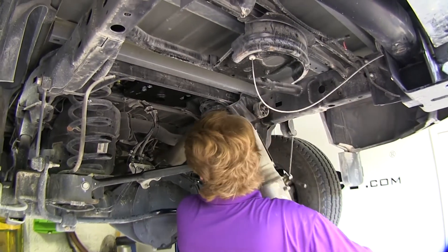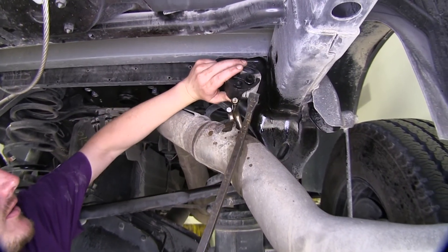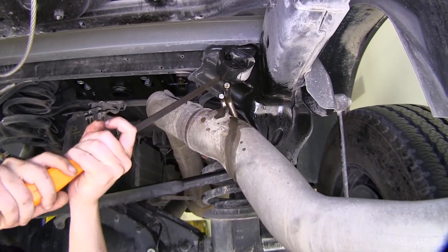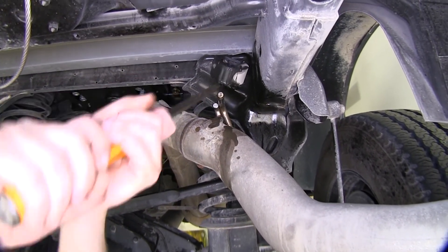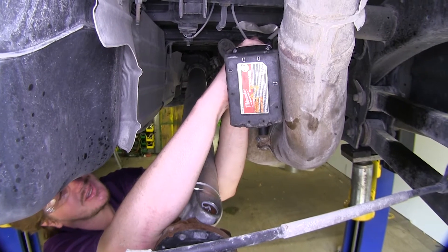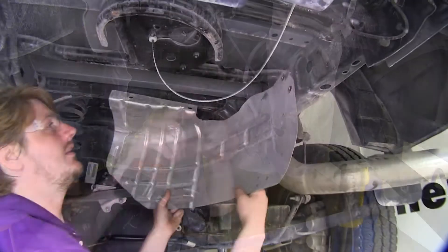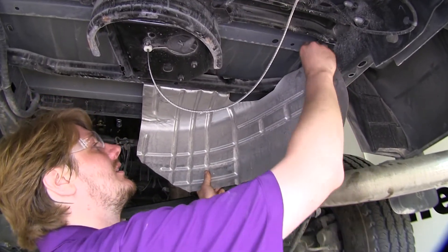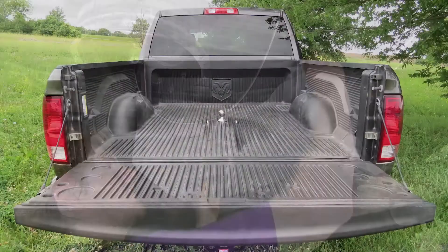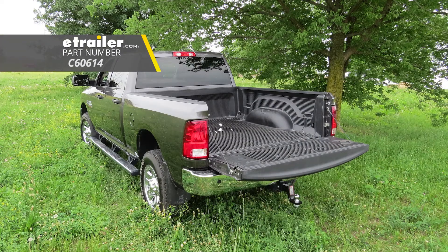You can now reinstall your exhaust. Pop your hanger back on — it may be easier to completely remove the hanger to reinstall it. Tighten down your exhaust clamp with your 15mm socket. Then place your heat shield back into position and reinstall it by starting all the hardware. That completes our installation of Curt's Underbed Gooseneck Trailer Hitch on our 2015 Ram 2500.